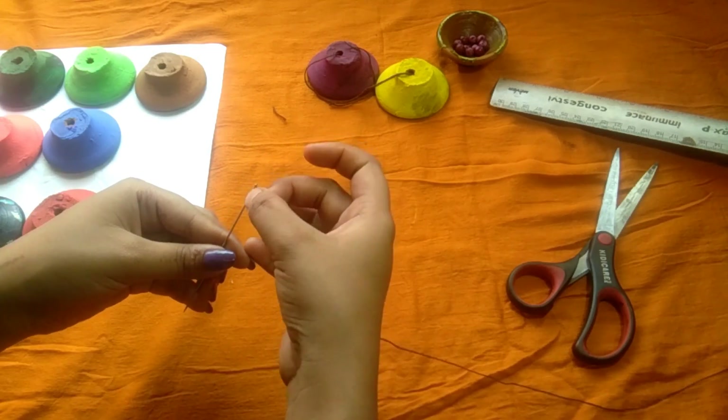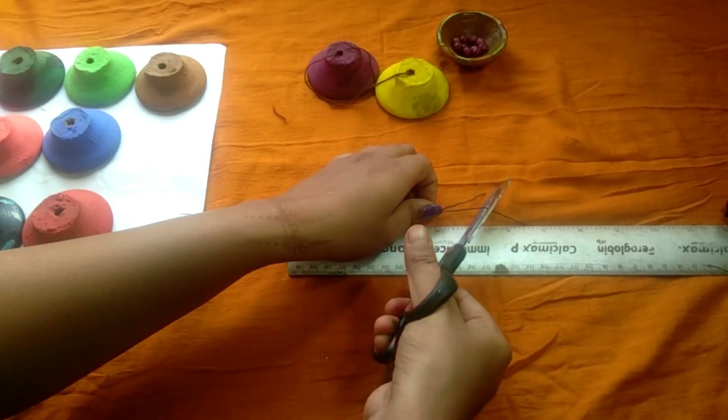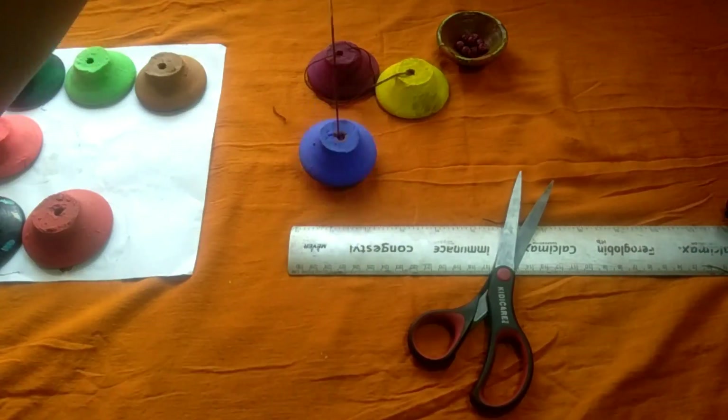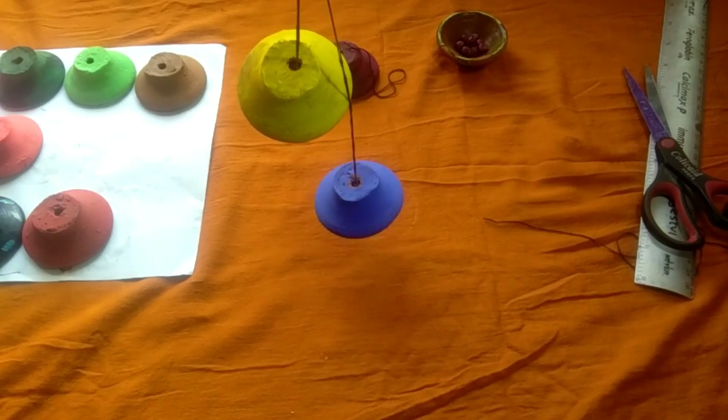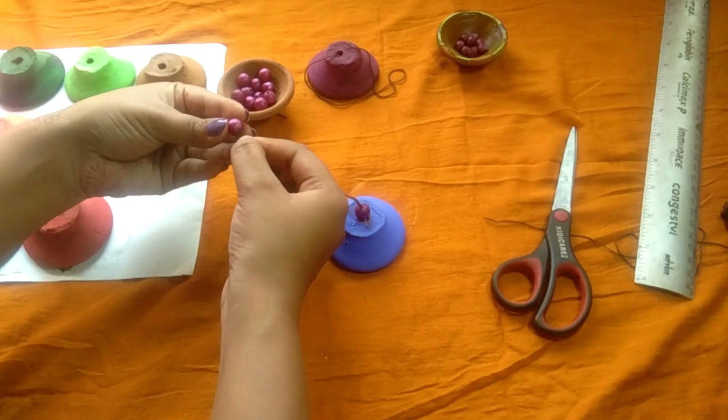The length of the thread will increase at every diya. For the first diya, if the length of the thread is 2 inches, then for the second diya it will increase to 4 inches, then for the third diya it will increase to 6 inches, and so on. For every diya the length will increase by 2 inches.